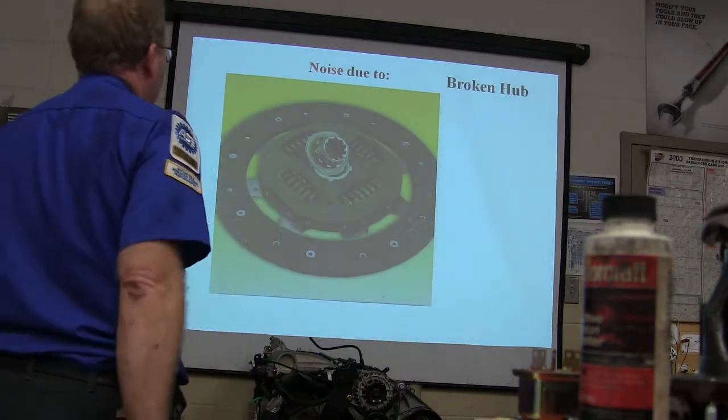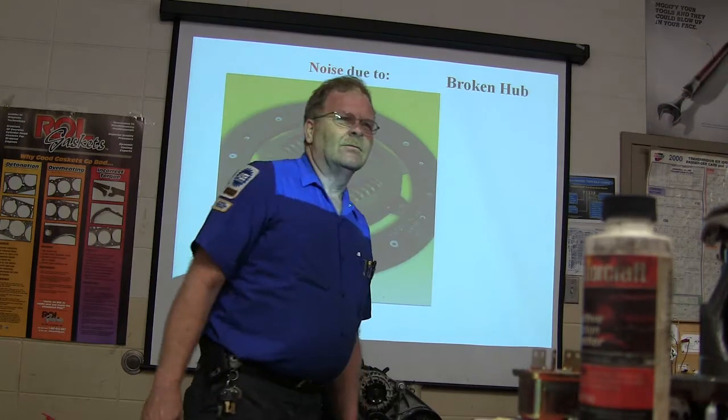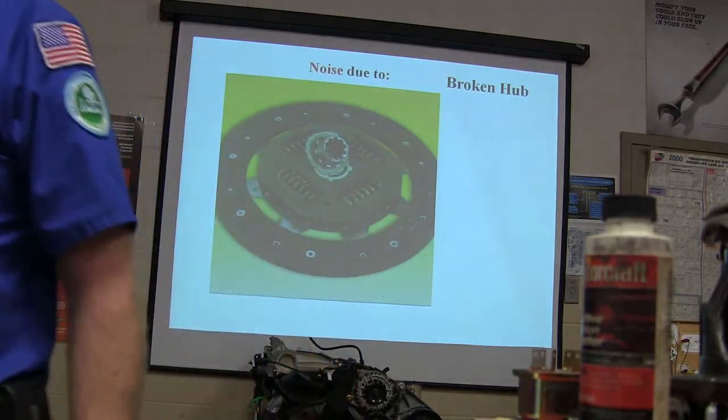Look at this one here — broken hub. What do you think might cause that?